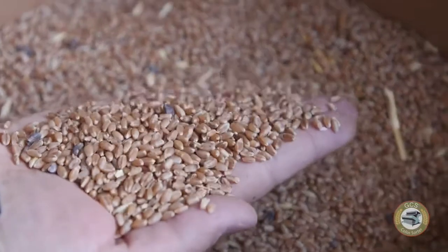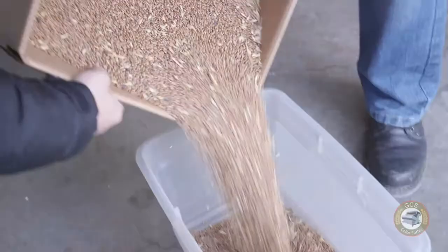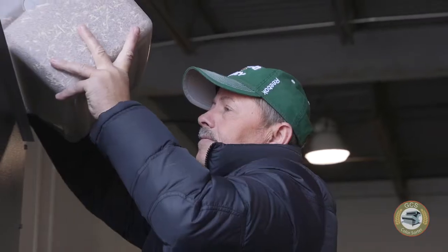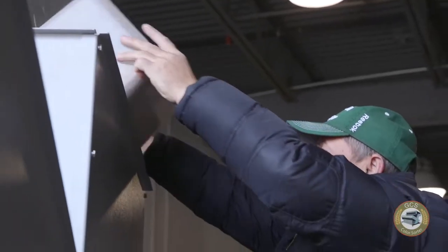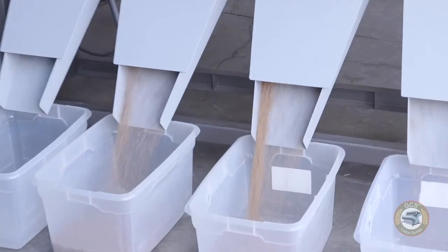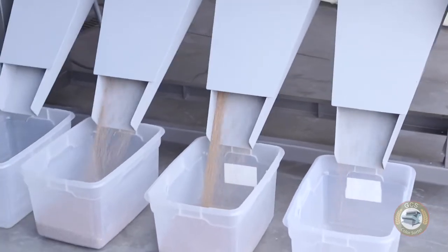A farmer from North Dakota actually had some ergot in his grain this year and sent us a sample of that grain. We're going to demonstrate how we take that from its dirty state with the ergot in the wheat, pre-clean it through the GCS grain cleaner, and then put it into the color sorter and see how we can sort these dark little ergot kernels out from the grain that we want to keep.